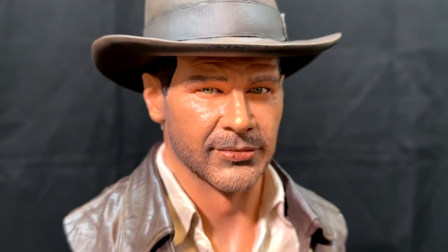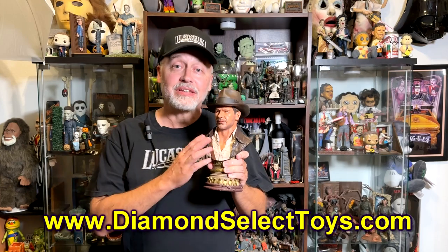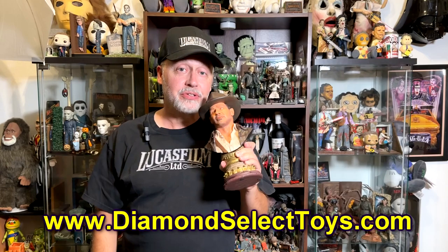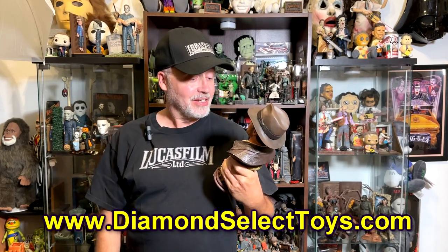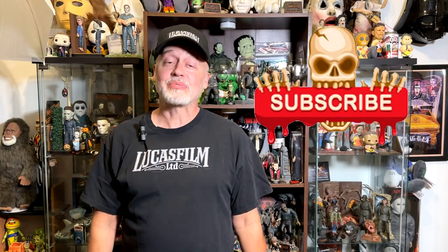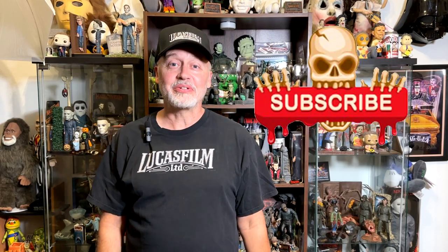Wow, it's such an amazing Indiana Jones bust from Diamond Select. I'm very, very pleased with this piece. That's a closer look at Diamond Select's Indiana Jones bust. You can check these out on their website to get more information or order one for yourself — they are limited to 1000 pieces, and he's pretty fantastic. I hope you've enjoyed watching this video. If you have, click that like button, and click on follow or subscribe and you'll be notified when I upload new videos. Thanks again for watching. We'll see you next time.